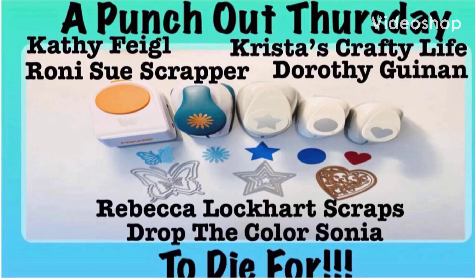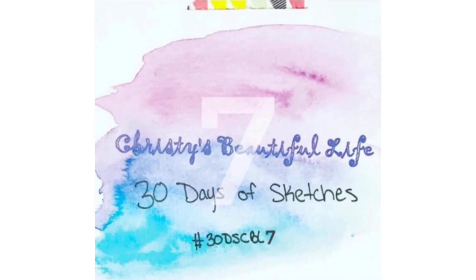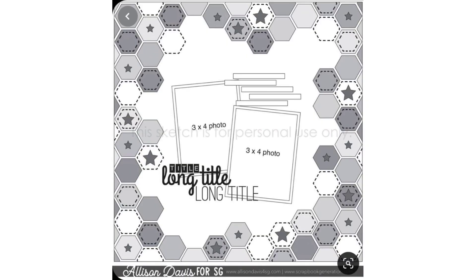Hello again, Rebecca here. Welcome back to my channel and welcome to a Punched Out Thursday to Die For with Kathy, Krista, Ronnie Sue, Dorothy, myself, and Sonya. This is also Christie's Beautiful Life 30 Days of Sketches, and this is the sketch that we're using today.